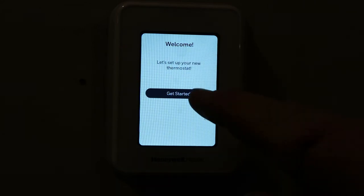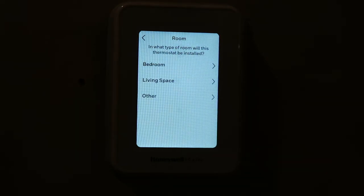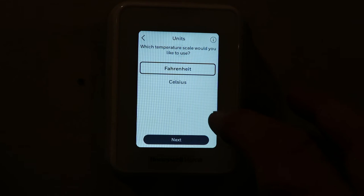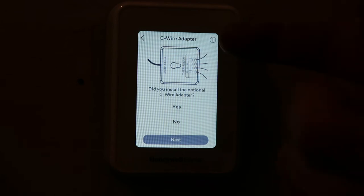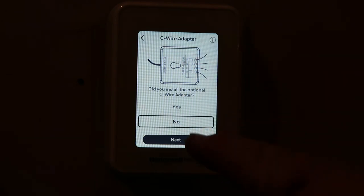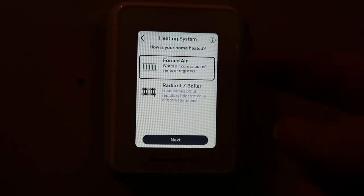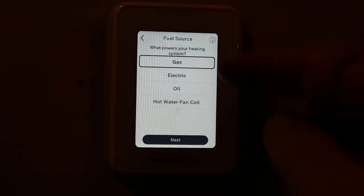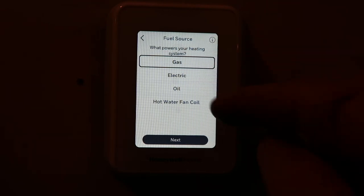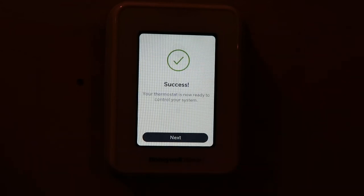It says: Welcome, get to know your thermostat. Get started. Select English and hit next. What type of room will this thermostat be installed in? We'll say other — it's in a hallway. Here you get to choose Fahrenheit or Celsius. We're going to go with Fahrenheit because we're in the States. It's going to ask if you installed the C wire adapter — no, I didn't because I didn't have to, mine had the C wire. It asks what type of heating system you have: forced air or radiant boiler — we have forced air. What powers your heating system? Ours is going to be electric. Hit next — successful, it's ready, you can control your system.